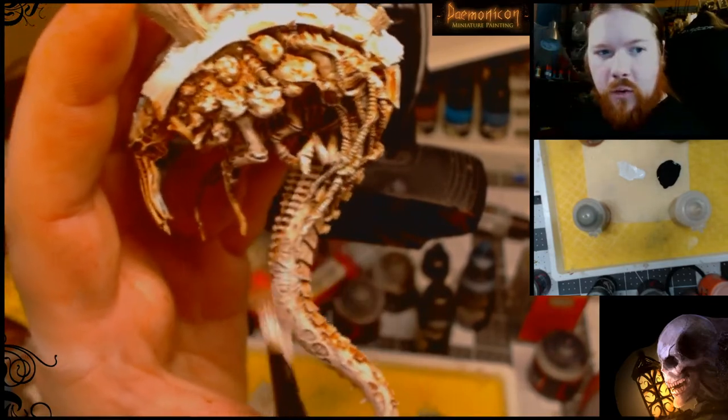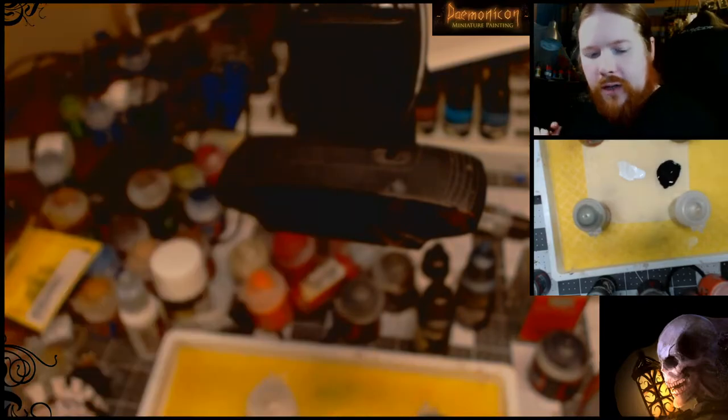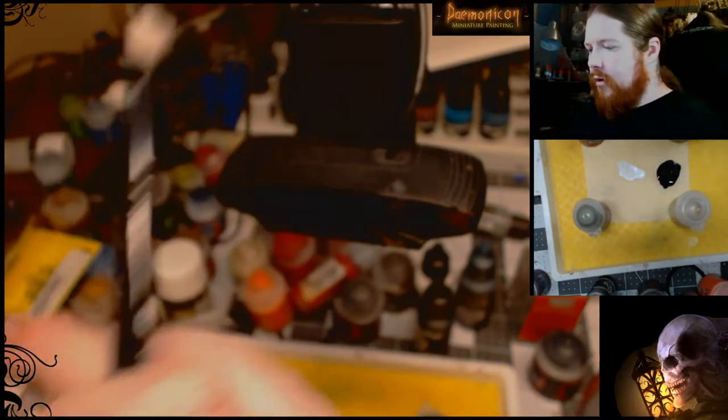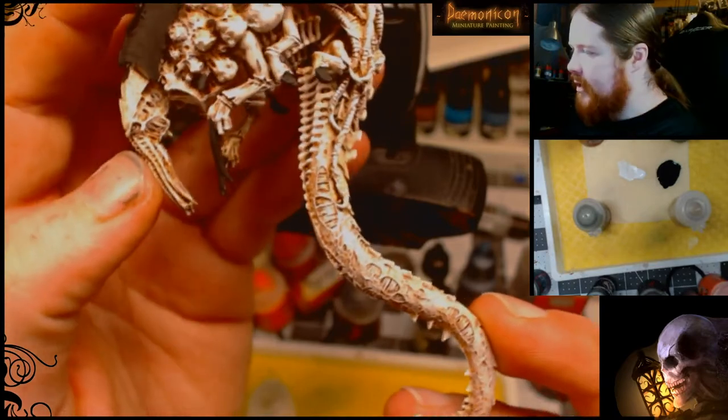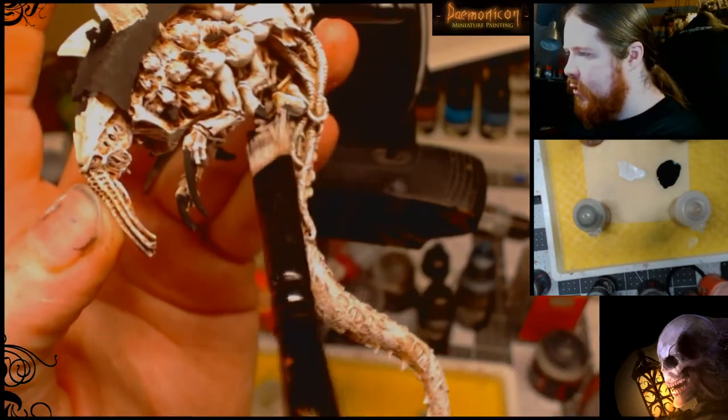Now I'm going to show you what one that I've already got done looks like. You can see it's mostly white, and you can see all that wash showing in the cracks and especially in between all the ribbed parts.